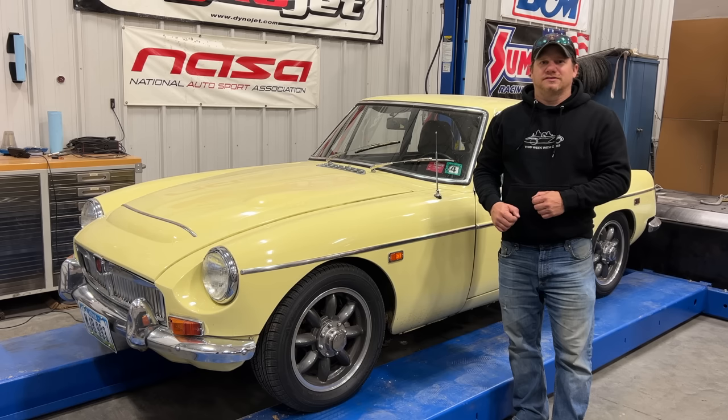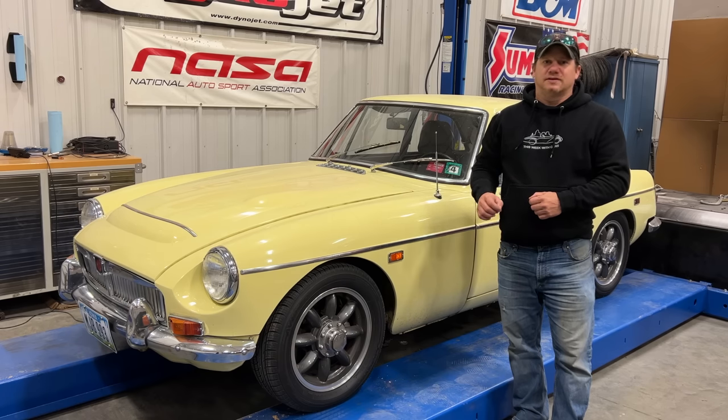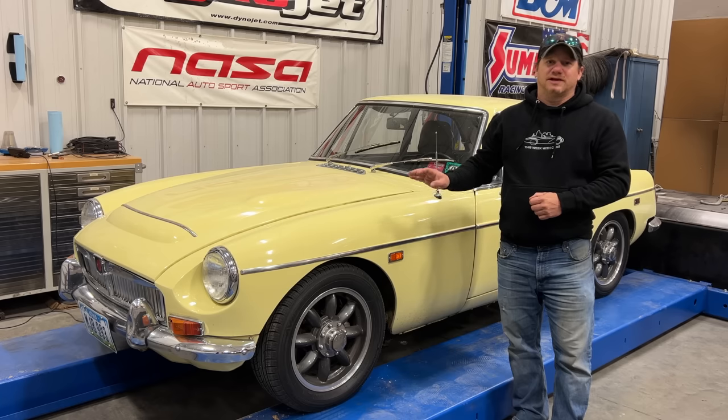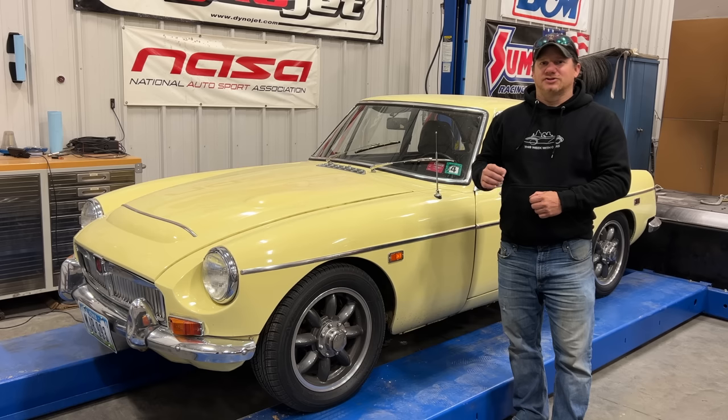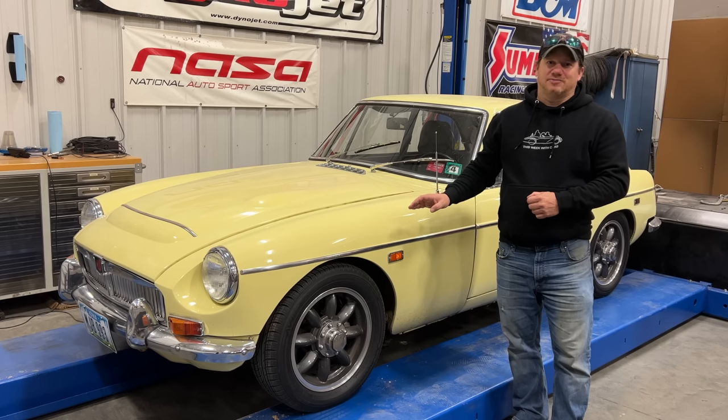I'm Steve for This Week with Cars, and today I'm back with my MGC GT. In the last video I got the car running and took it to a car show, and then the next weekend I drove it on a driving tour with the Iowa British Car Club, so I needed to fix a few things, and I did that off camera.